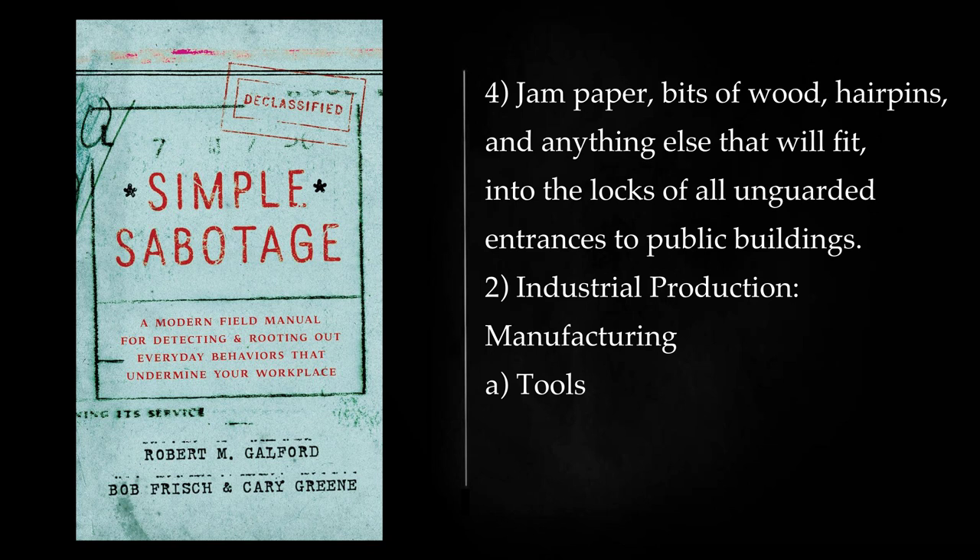Jam paper, bits of wood, hairpins, and anything else that will fit into the locks of all unguarded entrances to public buildings.